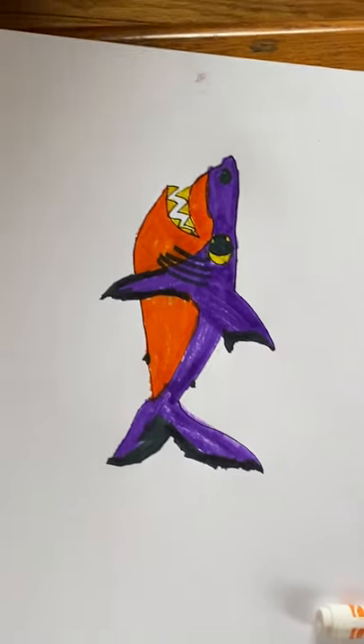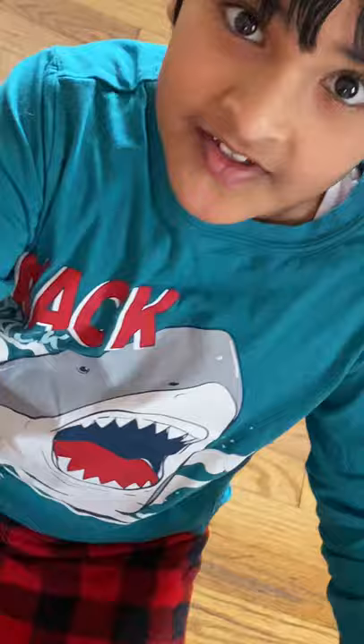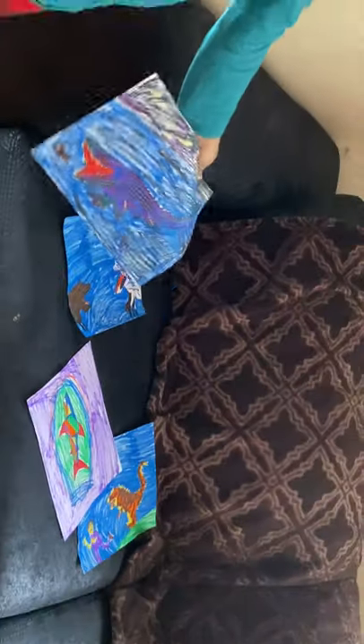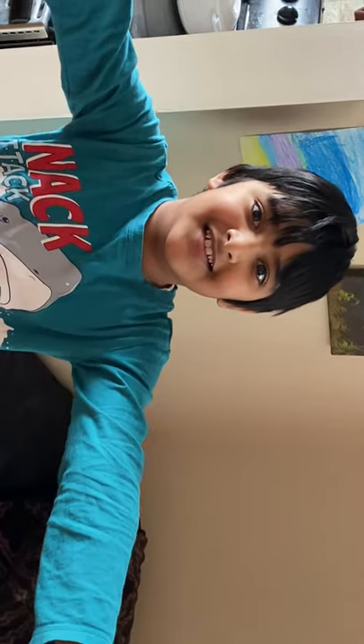There you go, one little shark. I hope you guys enjoyed this video. Come back next time and search for more easy or hard and complicated drawings, like these ones I made without the video — like this Mosasaurus or any other drawings like these. Search in the link over there. Bye. Peace.